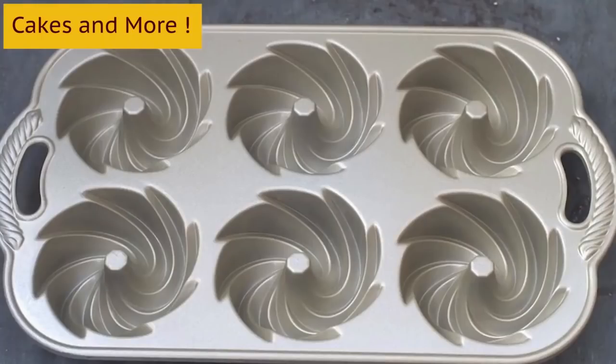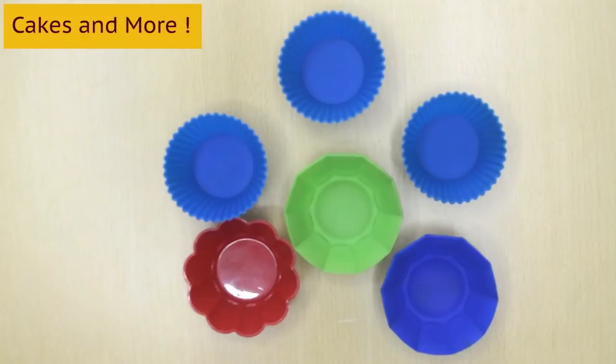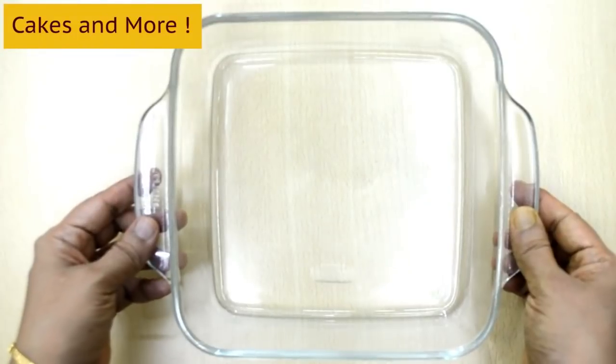You can experiment with different shapes and sizes later. I like using aluminum tins best, but you can also use silicone and oven-safe glass. You can use these both in an OTG and a convection microwave. I have made videos about baking tins and pans — you can watch them.